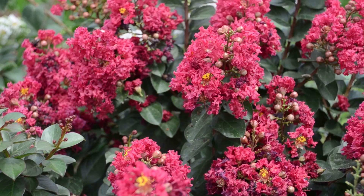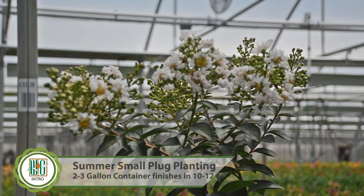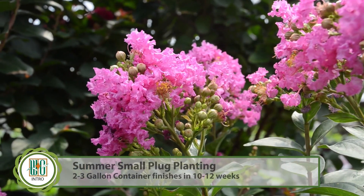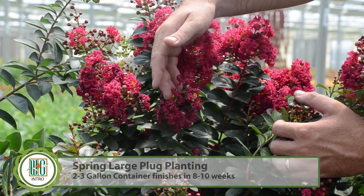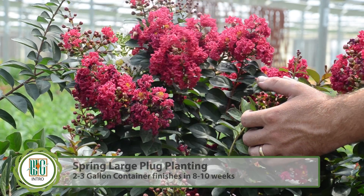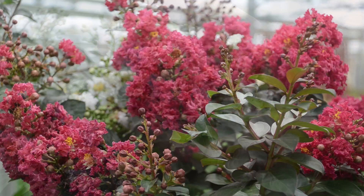There are two different times a year you can transplant these into containers. In the summer they're offered as a small plug, which is best planted in either a two or three gallon container and takes roughly 10 to 12 weeks to finish off. You can also plant these from a large plug in the spring, again into a two to three gallon container, and they will take roughly 8 to 10 weeks, grown at anywhere between 68 and 74 degrees Fahrenheit.